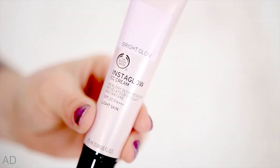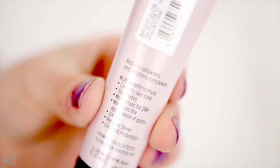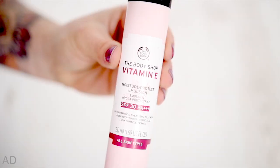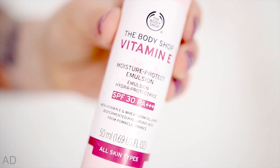The first thing I'm going to be using to look after my skin is the Instaglow CC Cream from the Body Shop. This basically corrects skin tone, illuminates, moisturises for 24 hours, minimises the appearance of pores, reduces shine and has UVA protection, which is great. My skin is really dry at the moment and this sun and heat is probably not going to do it any favours. I've also got the Vitamin E Moisture Protect Emulsion with an SPF of 30. I've got a version of this in a spray but I'm taking the lotion this time because I think it'll have a thicker coverage and make me feel like I'm getting more moisture.